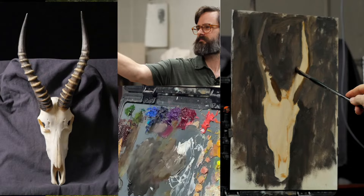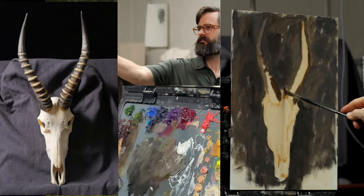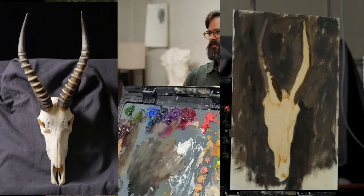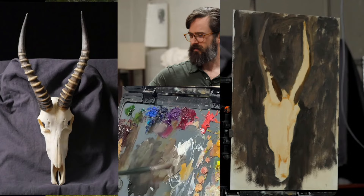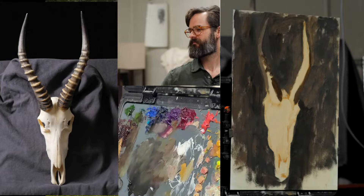Matt mentions that he practices his mark making by going full abstract in the beginning. It's a really great way of doing it — you can gain a lot of energy. If you don't know what you're doing it can create a muddy mess, but if you know what you're doing, it can create a whole lot of energy in a painting. Sounds like a lot of fun.